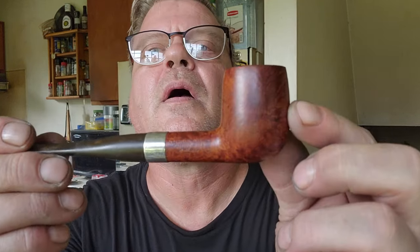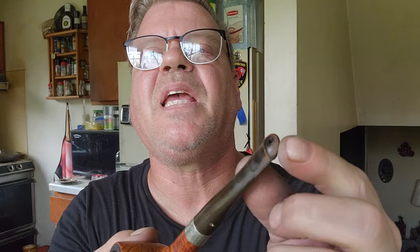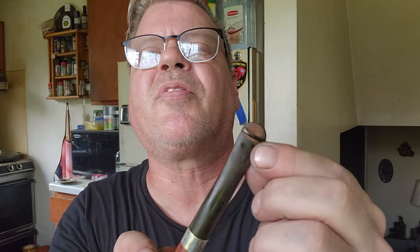The other one we have here is a K&P Peterson Limerick — also beautiful briar. It's got a P-lip mouthpiece on it. There's no teeth chatter that I can see on that, although it needs to be cleaned up massively. That's not a Sterling Silver band — it's probably a nickel band. These will all clean up just beautiful. We're going to take a break for a second and be right back.